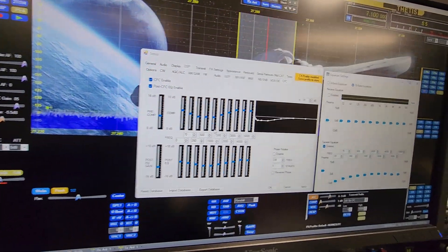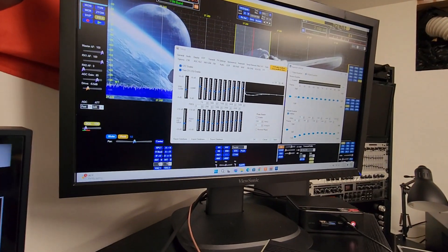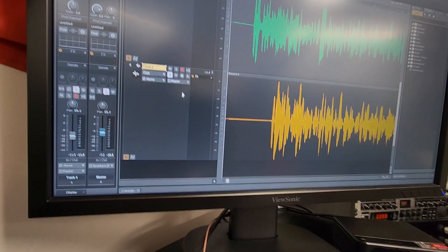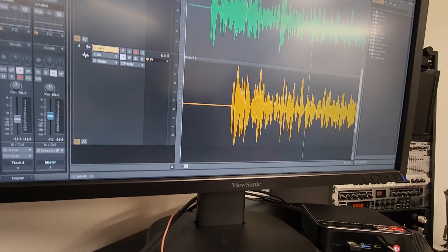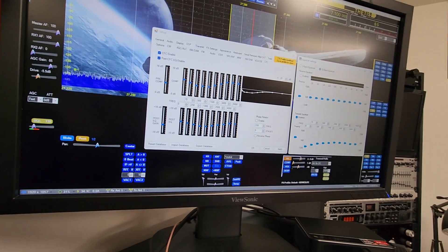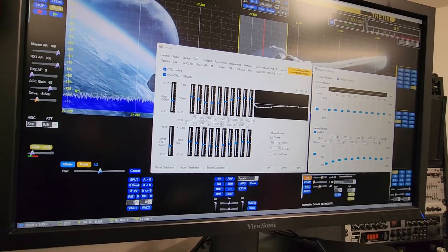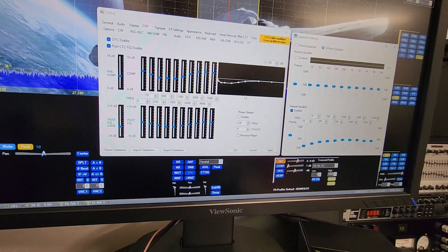The first transmit I'm gonna come in through CakewalkI put a vocal track — me talking — and you can see no plugins whatsoever, not even reverb, nothing. Straight audio going into Thetus and we're gonna transmit that with these off. In the second transmit I'll turn the CFC on, and a third transmit is with the EQ on as well — that's what Thetus comes with out of the box.